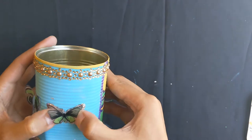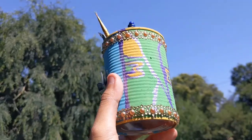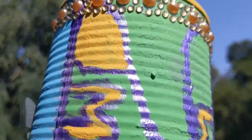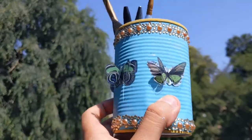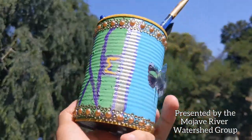Once you complete all the steps we just went through, you're officially done. Congrats! Send a picture to your friends, or make sure you share with us on Facebook at the Mojave Watershed page. Alright Stormwater Troopers, thanks for upcycling with us to help keep a pollution-free Mojave. See you next time.